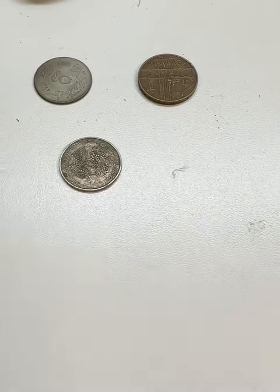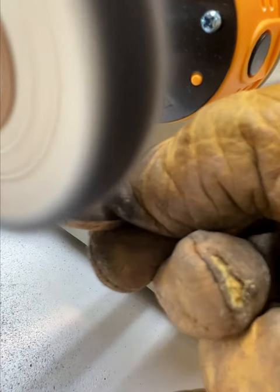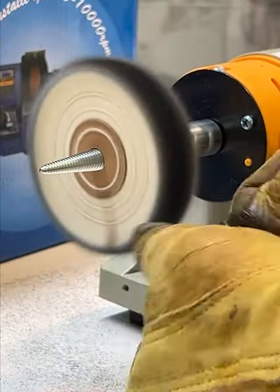So far I'm really pleased. The buffer is quiet and well built, and is actually heavier than I expected, and it has enough torque to maintain RPM under the load of polishing.